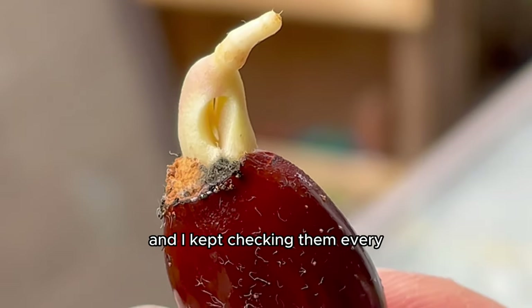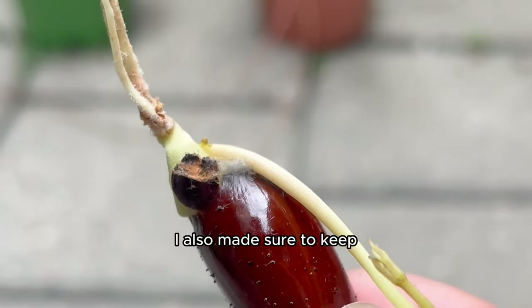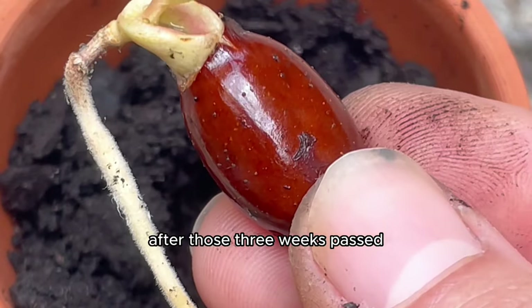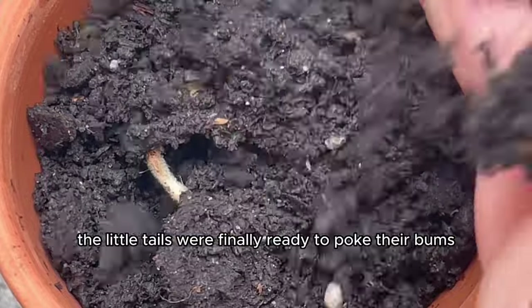I kept them in the paper towel for three more weeks, checking every few days to make sure they were growing nicely. I also kept the paper towel damp by spritzing it about every three days. After those three weeks passed, the little tails were finally ready.